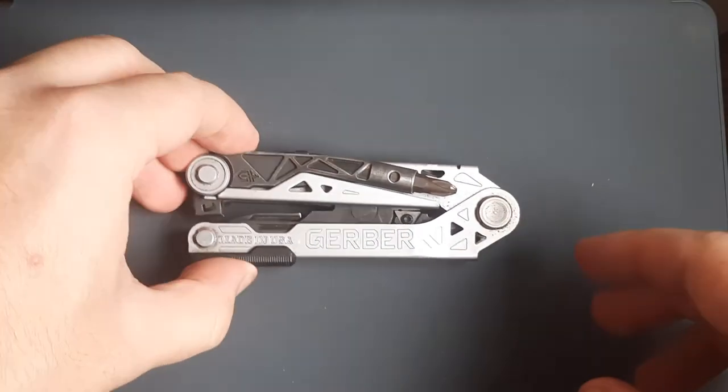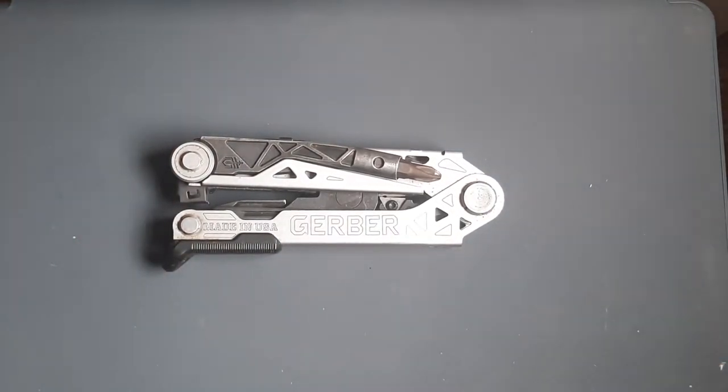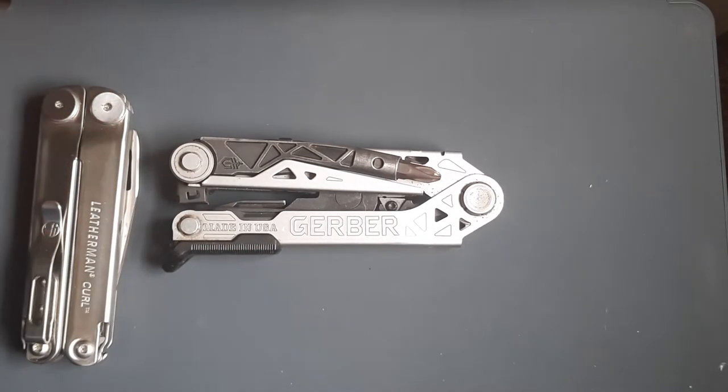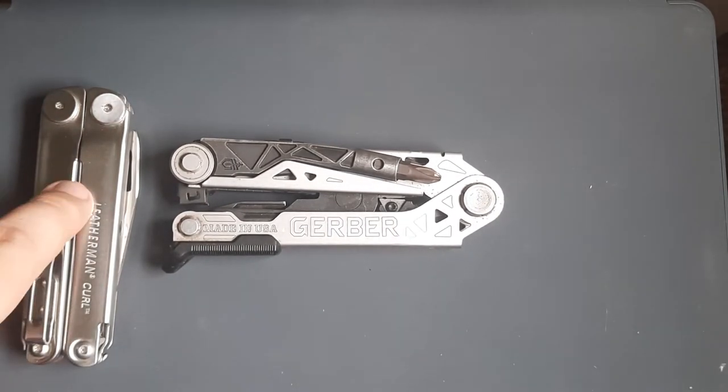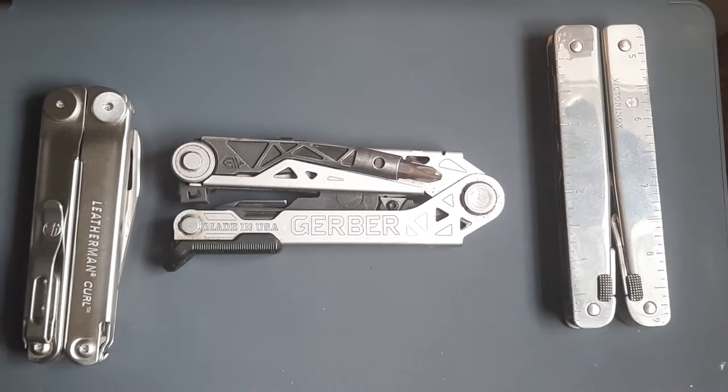Why is this tool a bad tool? Let's pull out two other tools that I think are better than this. This one I'm not a fan of, but it's a good tool. This one is my favorite tool. Why is this one terrible?